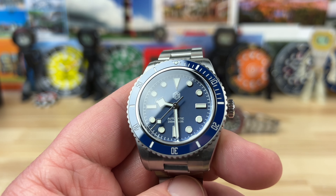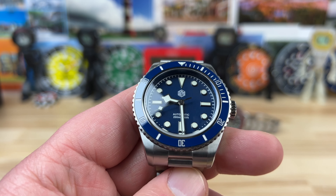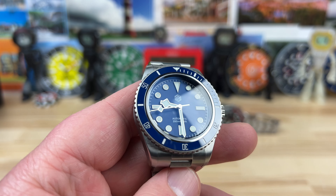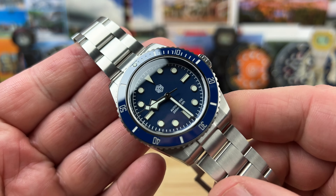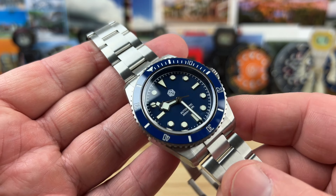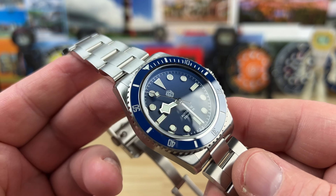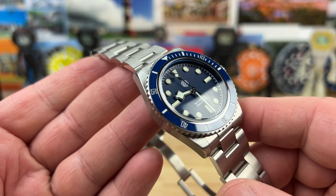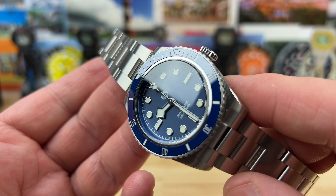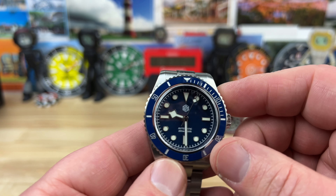However I ended up with the watch on my channel — whether I bought it, it was loaned in, given to me, or donated — I never try to sell you the watch, except sometimes on Sundays when I try to sell used watches. Otherwise, it's up to you. That's the case with all of them. Enough side ramble on that — let's get back to this guy.